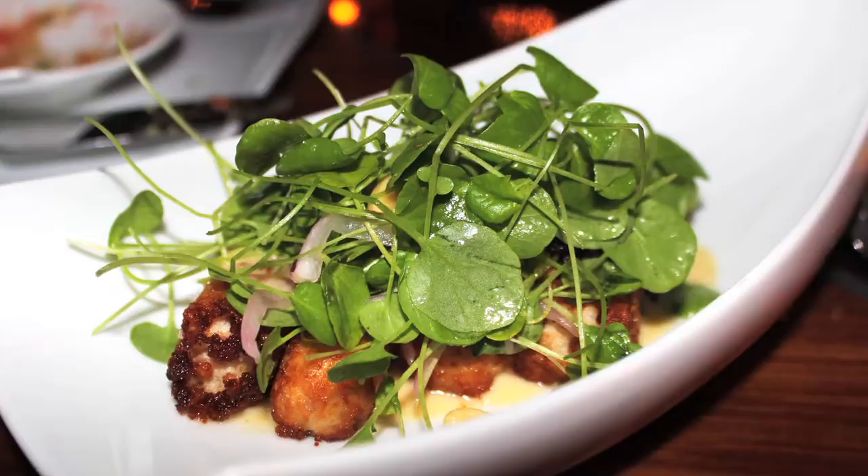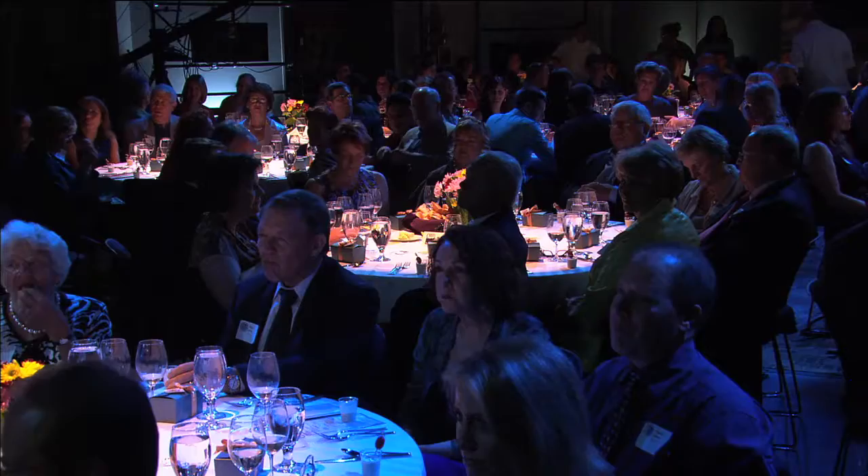Thank you so much. Good evening everyone. We are so delighted to have Chef Keller here all the way from San Francisco, and he's going to do something for openers for us — white gazpacho. We can't wait to see what it is. Let's go.